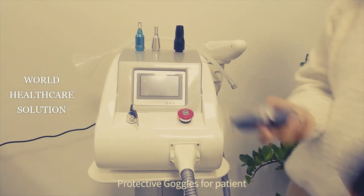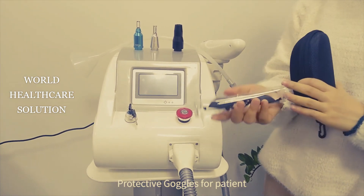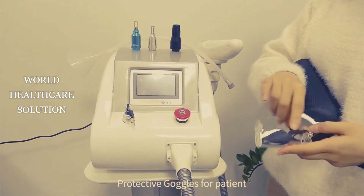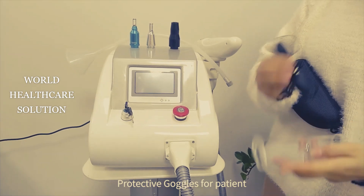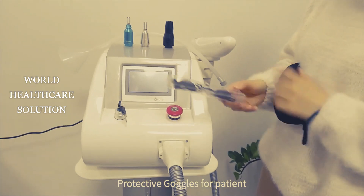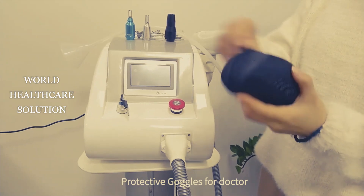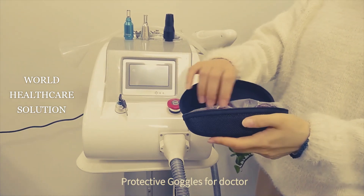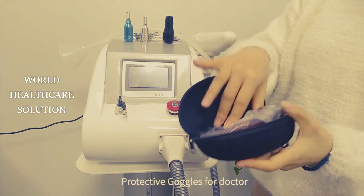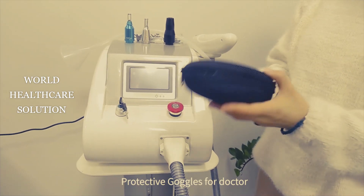You will proceed to open the glasses packaging. This one is just for the patient, and another one is for the operator. You must wear these glasses during the treatment — you cannot touch your eyes.